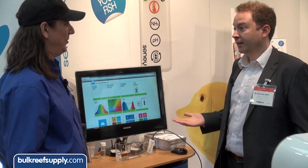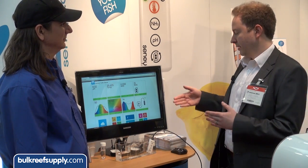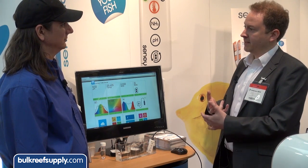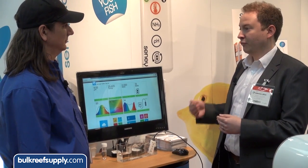Nobody tests for ammonia after the initial cycle, yet it's still the biggest killer of fish. If there's a problem with any of the parameters we measure in your aquarium, we'll send you a text message to your phone and an email. We're well aware of how many reef keepers with years of experience still have ammonia problems.